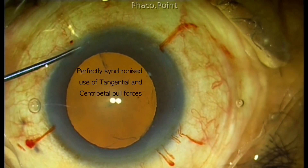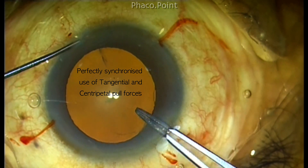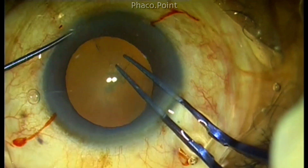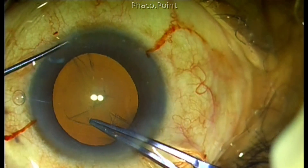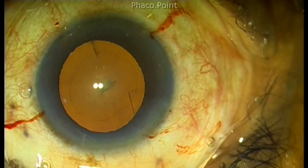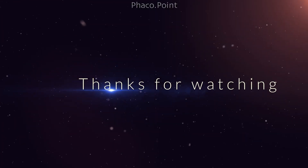This is the ideal way in which you roll and adduct your wrist to complete the capsular rhexis using both tangential and centripetal forces. You see the beautiful synchronization of both pull forces acting together to create a beautiful, nice, round rhexis. Thank you for your attention.